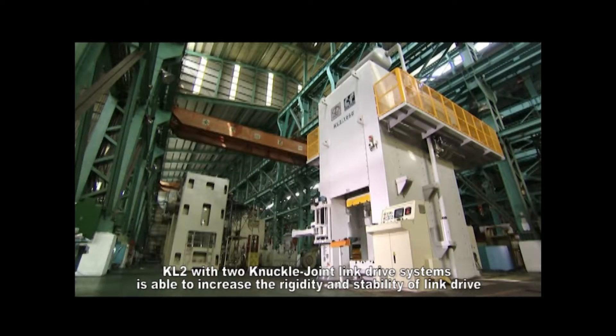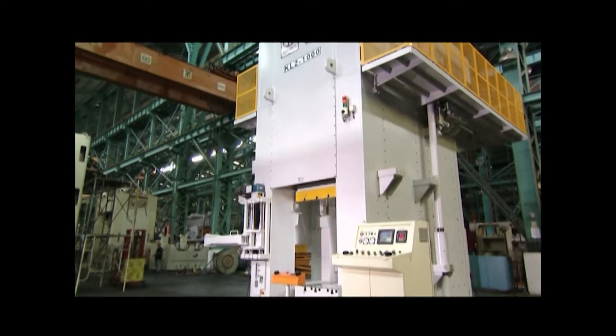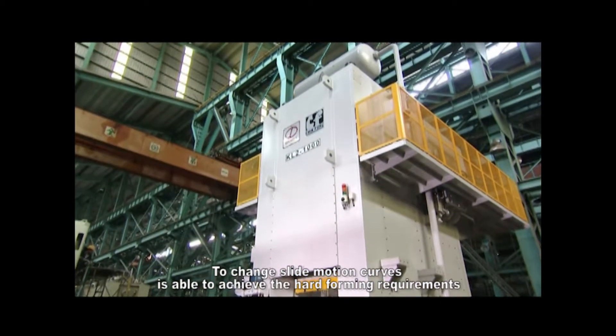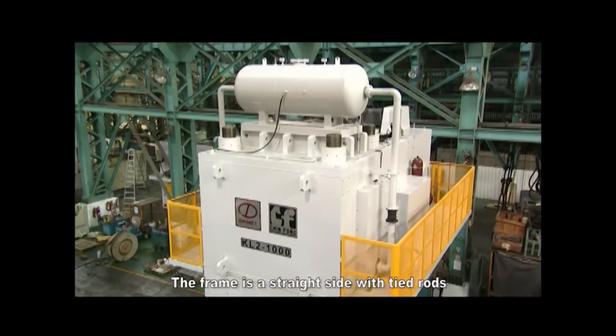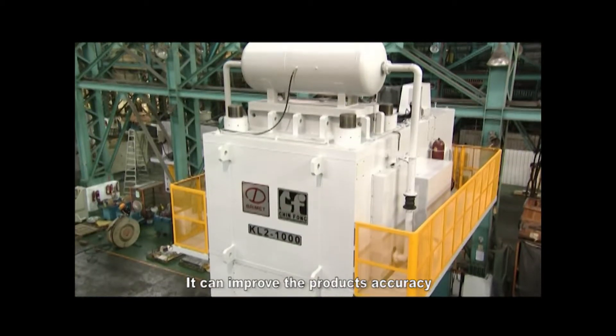KL2 with two knuckle joint link drive systems is able to increase the rigidity and stability of link drive. Changing slide motion curves enables achievement of hard forming requirements. The frame is a straight side with tied rods, which provides high rigidity and low deflection, improving the product's accuracy.